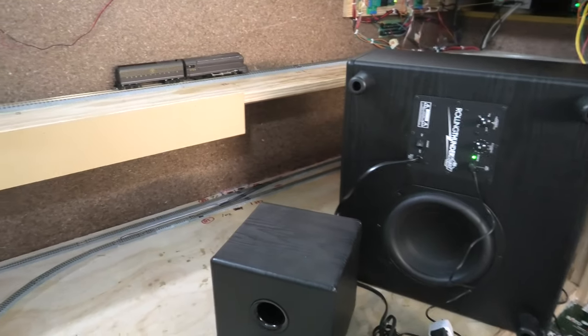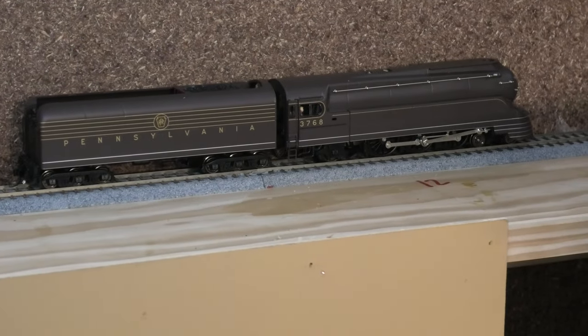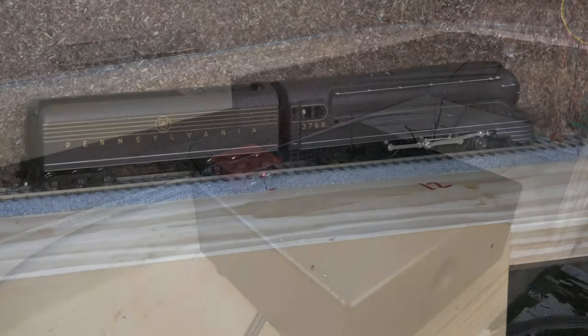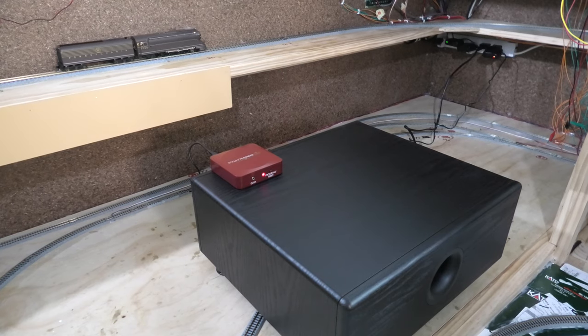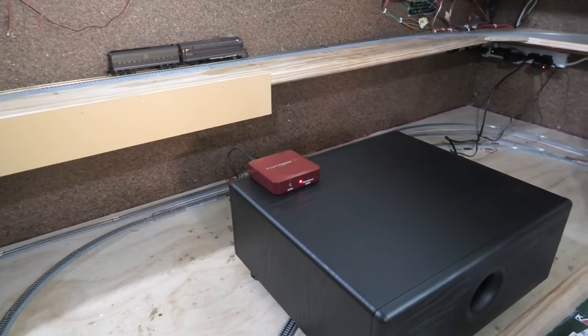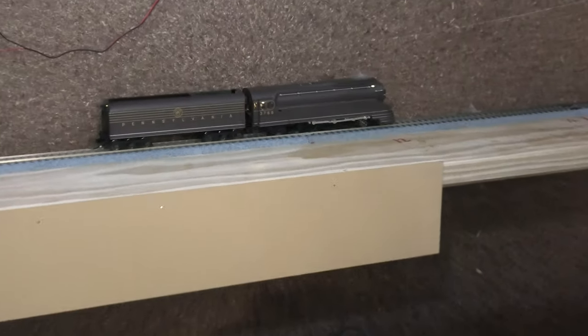Now we're going to test out the sound. As you can see, we have the BLI K4S set up on the track, and we're going to get right into the sound. All systems are on, the locomotive is on, and you can probably hear the subwoofer going right now — it's a very deep sound, obviously replicating the locomotive and adding depth to the sound coming from the locomotive already. We have the subwoofer on all default settings.